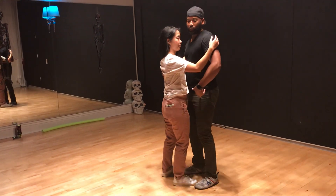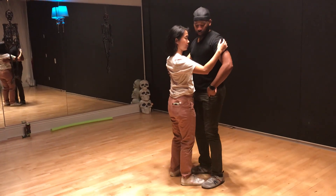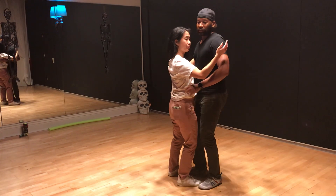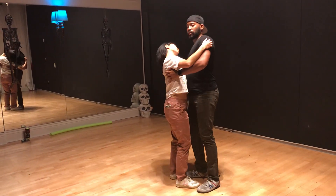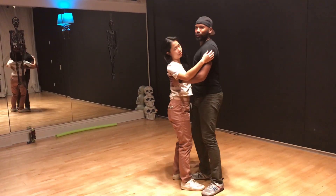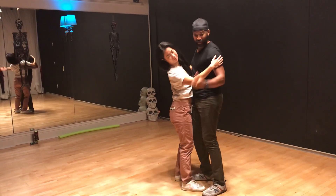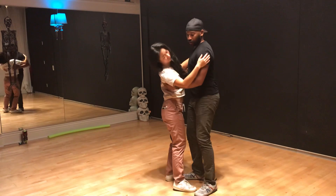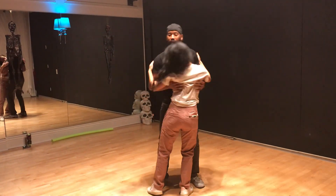We didn't do this in class, but we can play with weight shifts — that's one thing we can do. So we're just side to side, side to side, still sticking my shoulder to his hand. And then as we get into it, we go right over from one side to the other side.